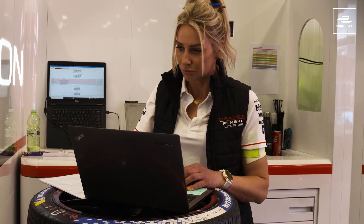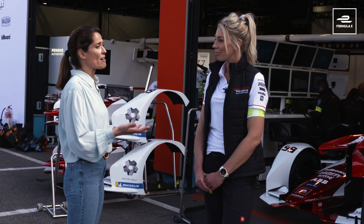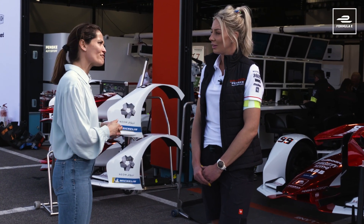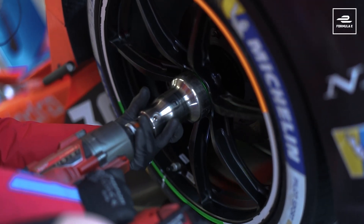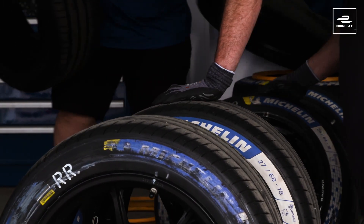So it's quite a complex job. First of all we're going to talk about what the tyres look like, because when people think about racing car tyres they often think of slicks. Formula E tyres are very different, aren't they? Yes, essentially they are a tyre that can be used in the wet, so we don't have individual tyres for if it's raining — they are an all-round tyre that can be used in all weathers.